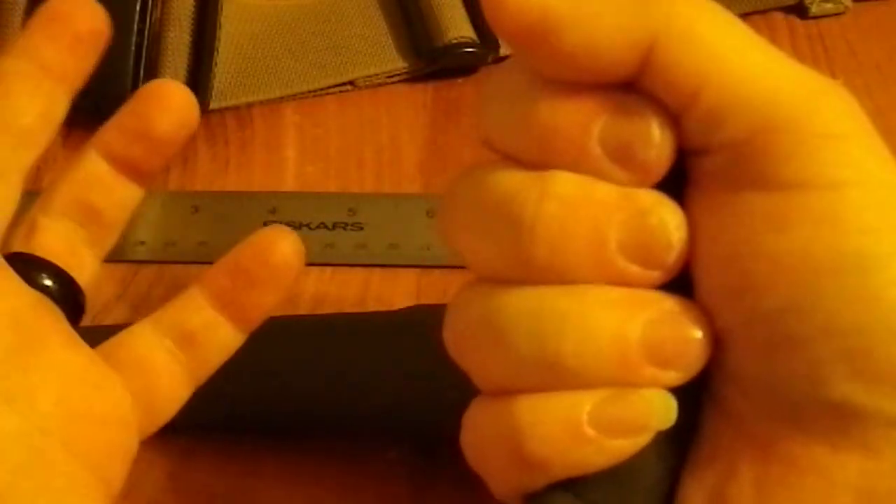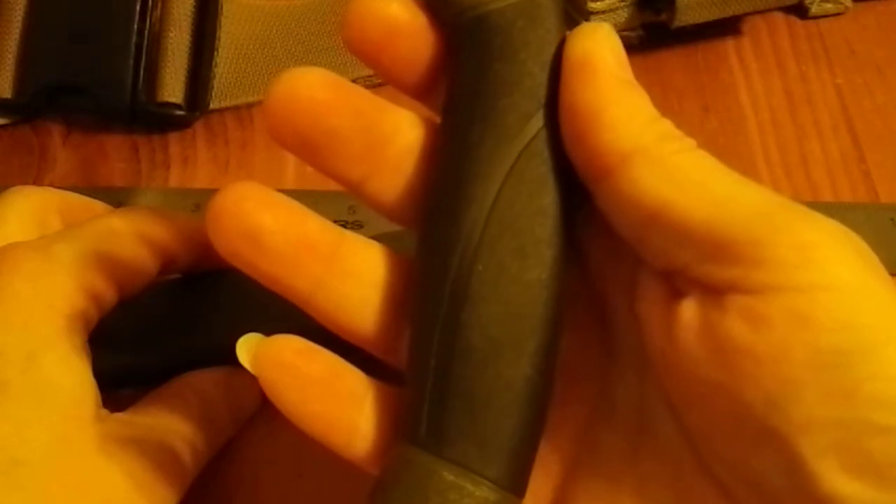While my fingers are thick — I wear a size 9 ring on this hand and a size 12 ring on this finger — my hands are not large. And this is the absolute perfect fit for my hand. I mean, this is beautiful. It feels like an extension of my hand. I'm very impressed with how that feels.